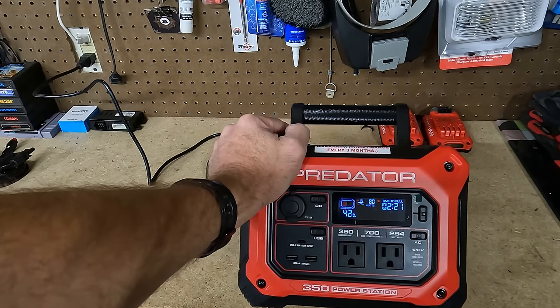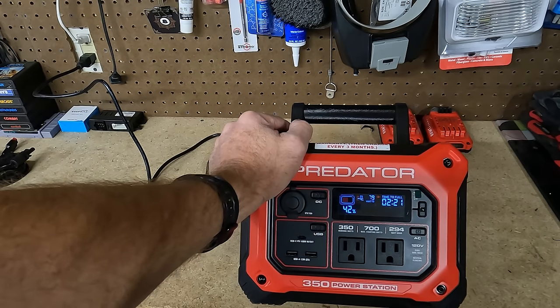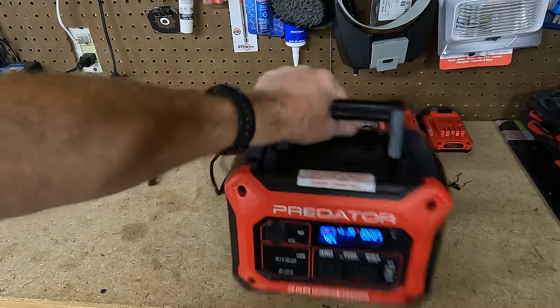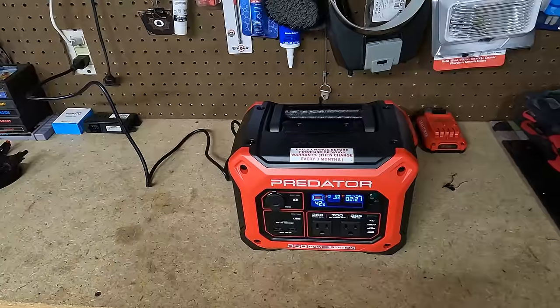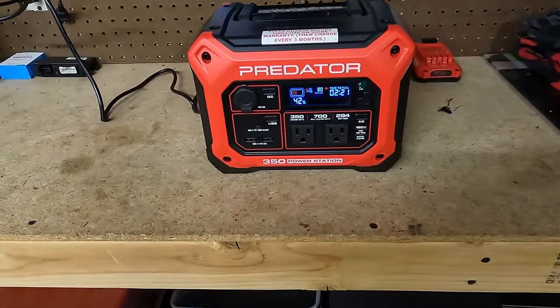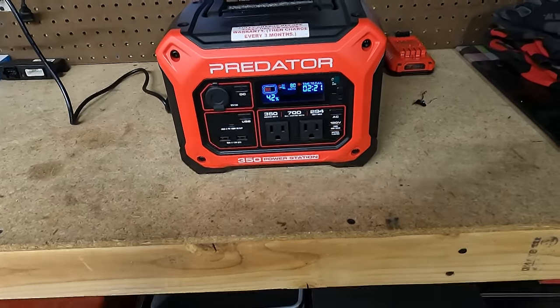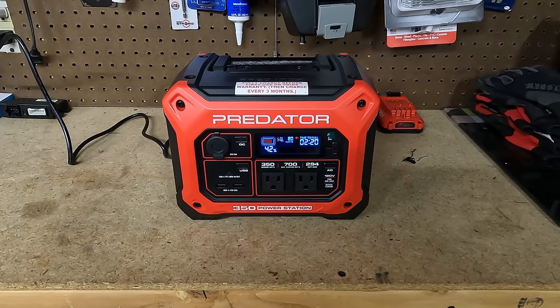I'm actually wondering if you can charge this with AC and a solar panel simultaneously, if it would go faster — but I don't know. Anyway, I'm going to set my timer for an hour and then we'll come back and take a look. I'll drop the camera down a little bit so you guys can see the display better. Let's do an hour and then we'll be back.